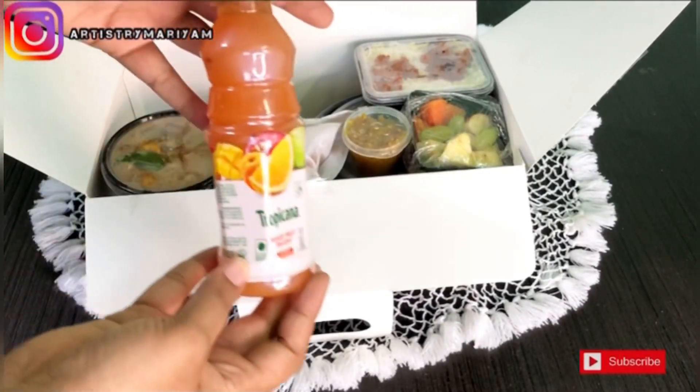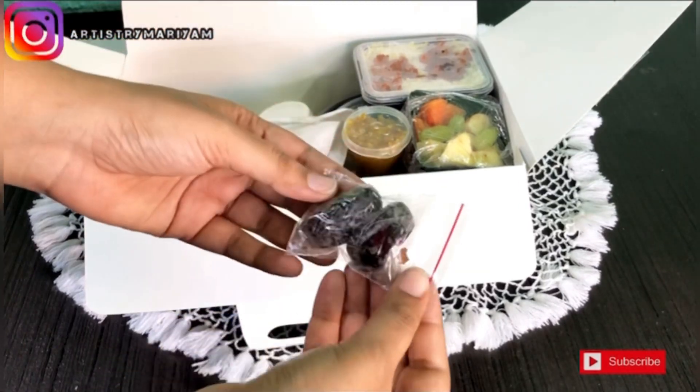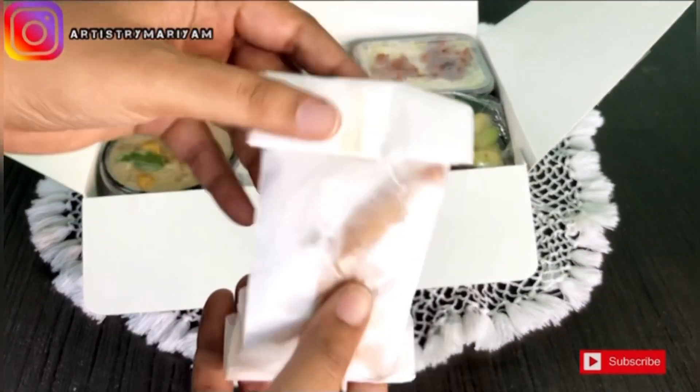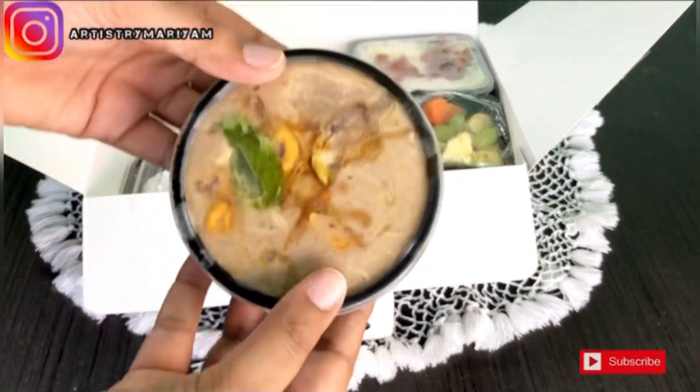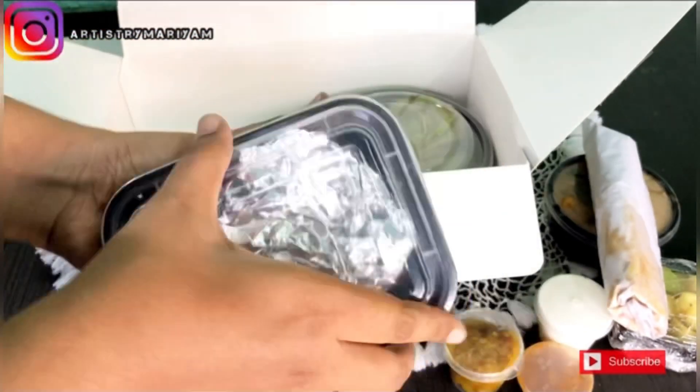First there is a water bottle followed by juice. There is a lot in this iftar — dates, halim, pulao, samosa, fruits, sauces, etc. The iftar kit price is 459 and with GST it is 479.